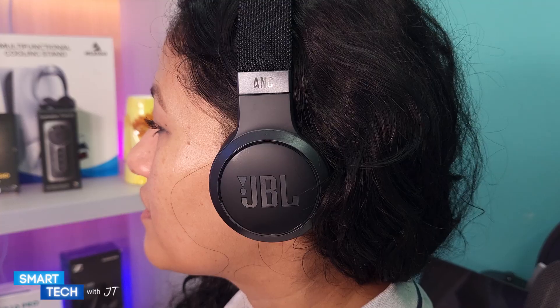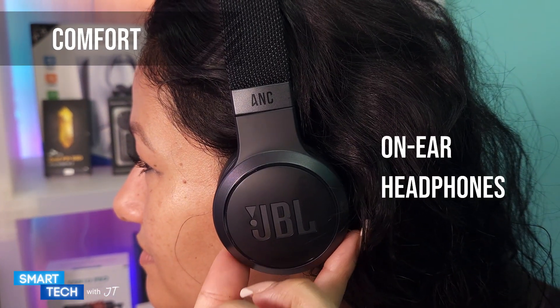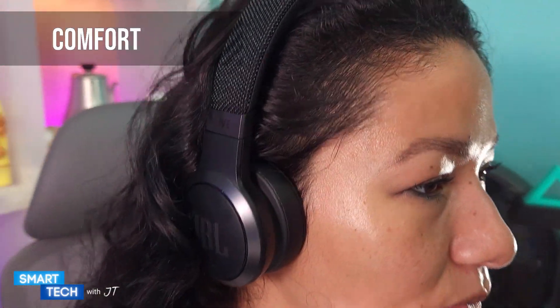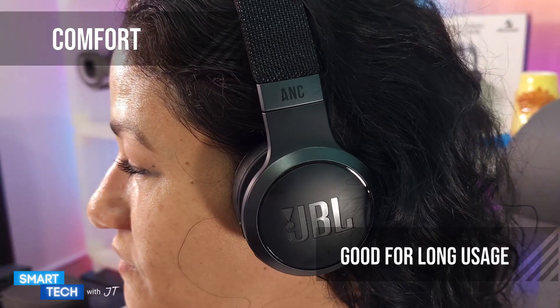Comfort-wise, they feel really nice on the ears with a nice snug feel. These are on-ear headphones, not over-ear headphones. I've used these for a max of four hours without feeling tired or my ears hurting, so they should be good for long hour usage.